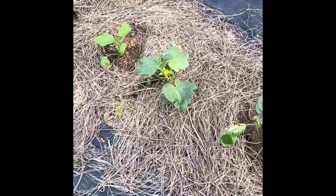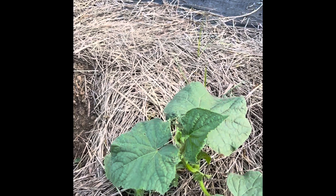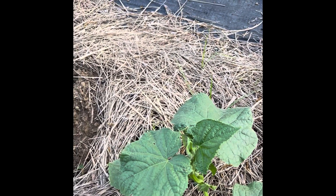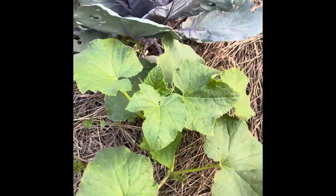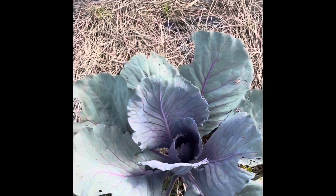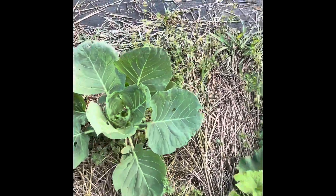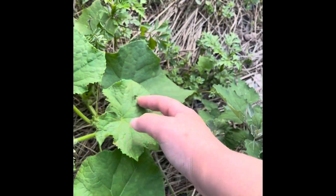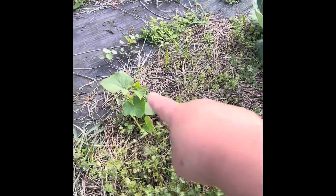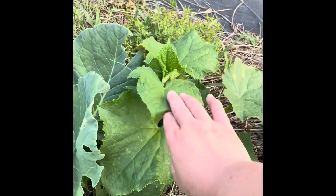I have eggplants — they're looking kind of puny, they got a little sunburned, but they're recovering. This is a volunteer cucumber plant from last year and I have a bunch of them. There's one, I've got a few more eggplants, there's another volunteer cucumber just living his best life, a red cabbage, some green cabbage — this one's obviously been eaten on. More cucumbers, they're just everywhere — there's another one over there, one right here underneath this plant, and another one there.